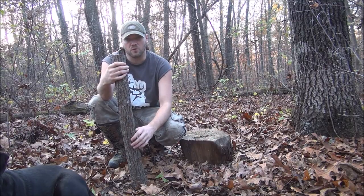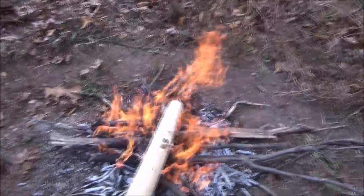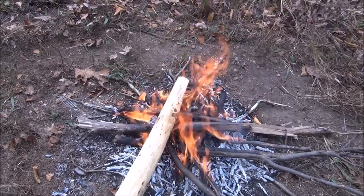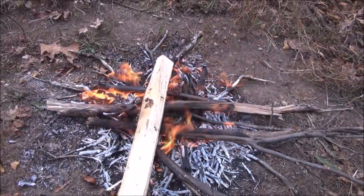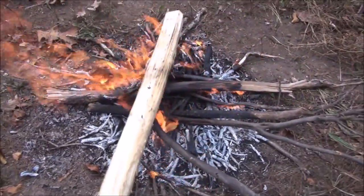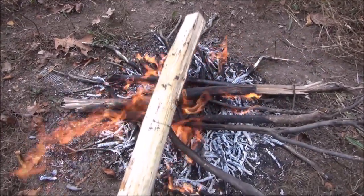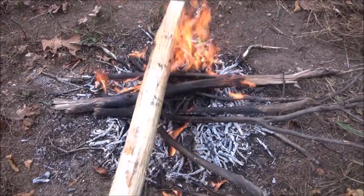We're gonna go ahead and get a little fire started and I'll show you guys what we're gonna do. What we're gonna do is put this — what's gonna be our axe handle — over the fire, kind of fire harden it. This is gonna make it stronger. We're just gonna leave this on the fire for a little bit. You don't want to leave it on there for a long time; you just kind of want to keep turning it, rotating it, all the way up and down your handle.